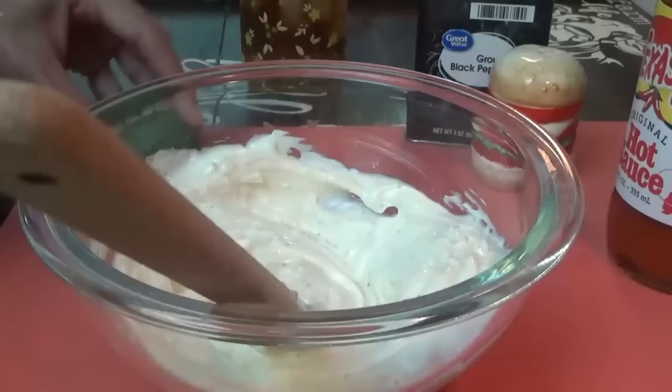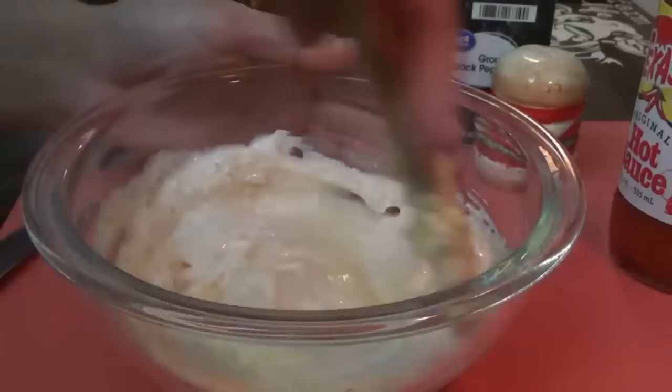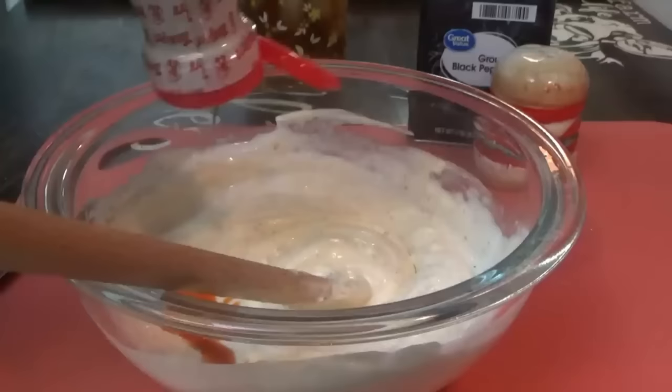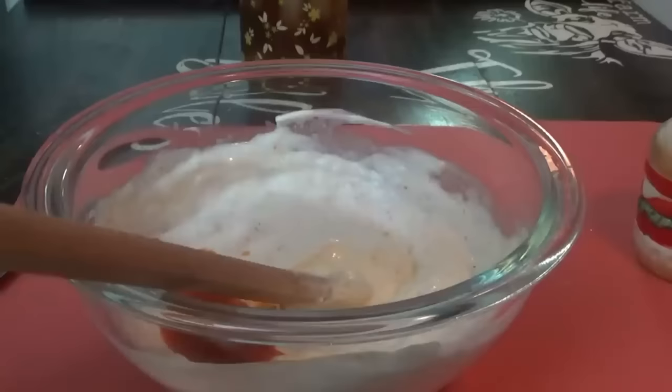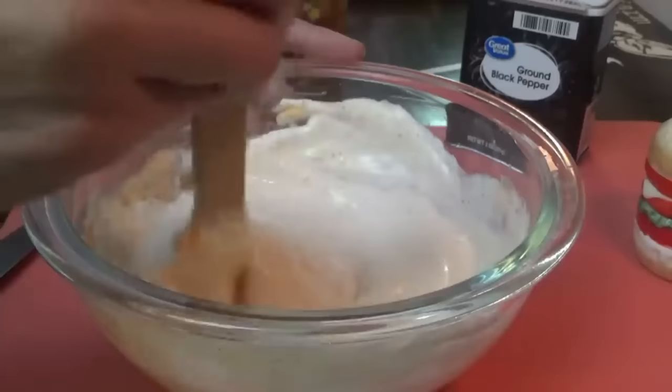We need the juice from one lime — these limes are very easy to squeeze so I'll just use my hands. One tablespoon of hot sauce — I just have Texas Pete. A little bit of salt, a little bit of pepper. That's it for the lime mayo. It smells so good. Now we'll go flip the corn and start the burgers.